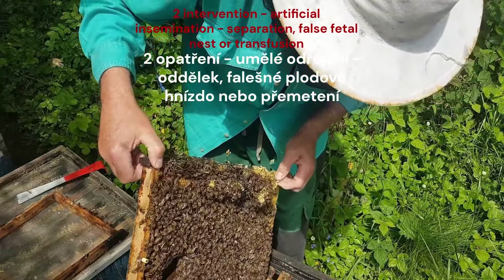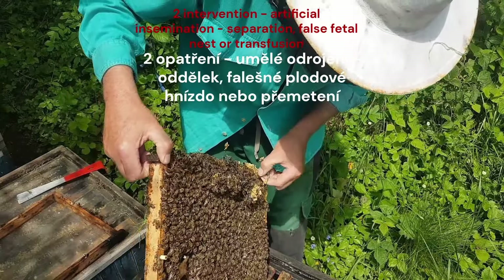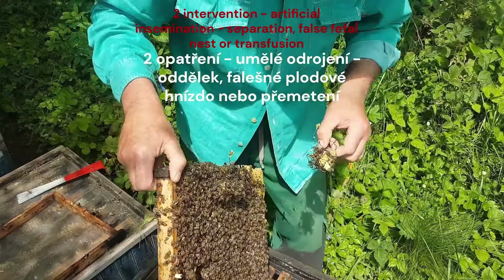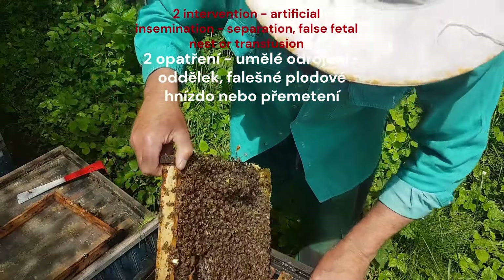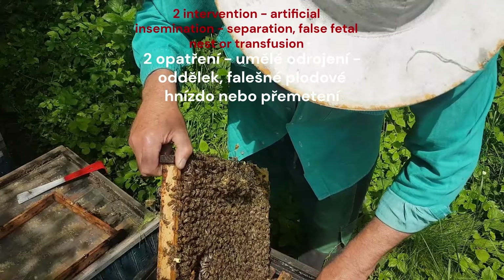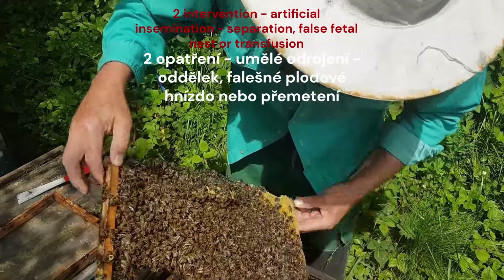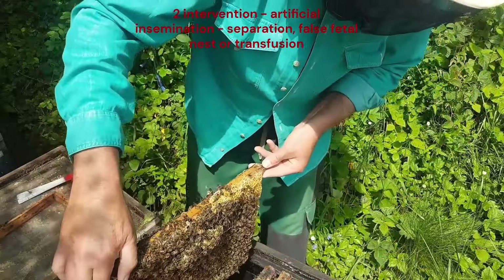We simulate this necessary swarming by either removing the brood and some of the bees to a brood compartment, creating a false brood nest, or a complete recovery by relocating to an empty hive with building frames — simple interventions to dilute the potential parasite, reduce its numbers, or in the case of overwintering, almost completely remove it.